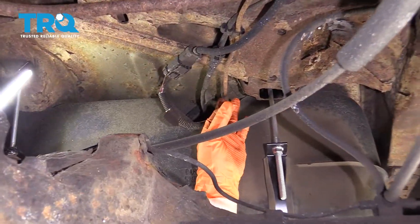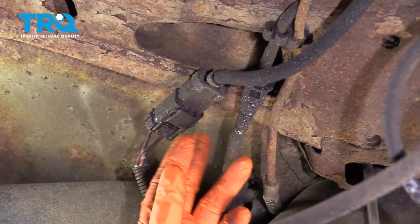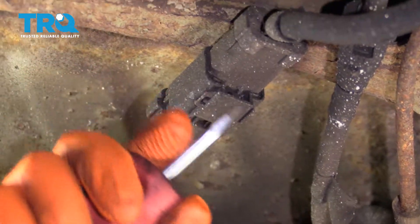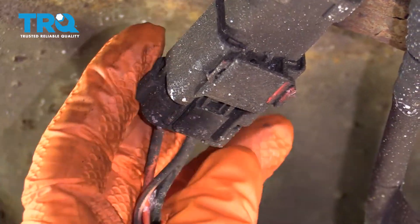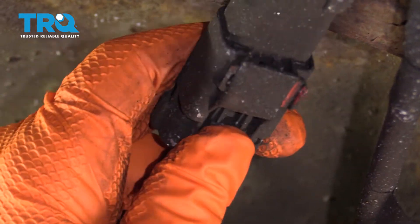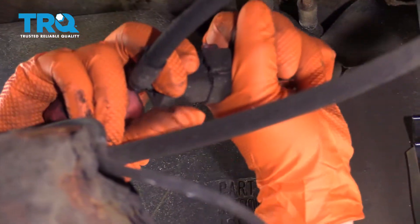First thing I like to do is disconnect the vent hose, the supply line, and then the connector. The connector has a safety latch on it, so I like to take a flathead screwdriver to pop that off, and then you can push down on the tab and pull this out. Don't get discouraged because road dirt gets in there and causes a lot of locking problems.